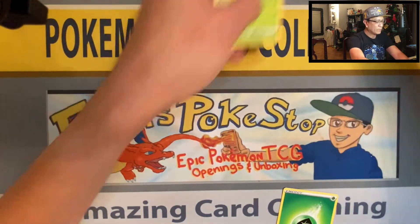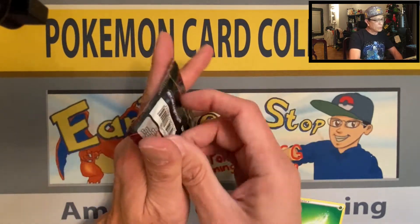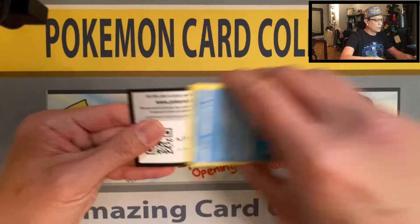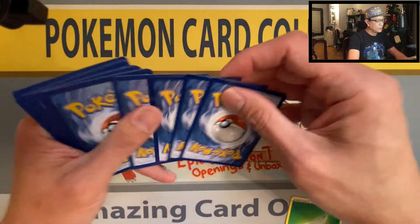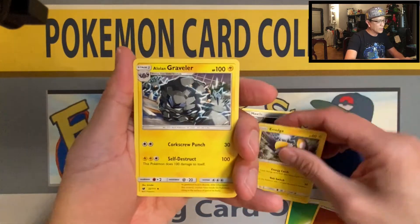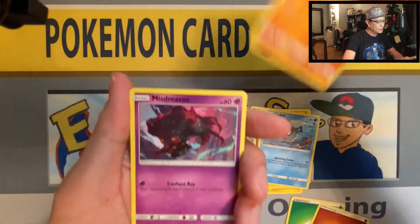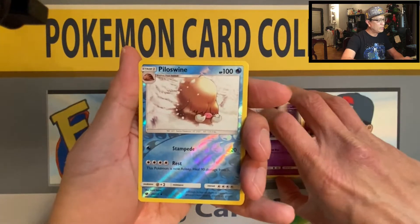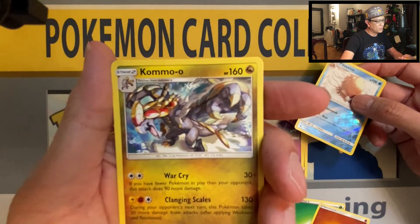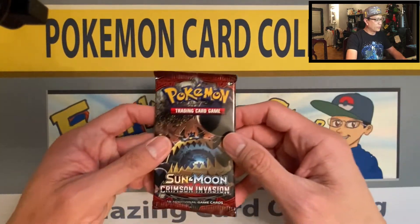Sun and Moon Crimson Invasion, this time. We started off with Fighting Energy, Mawile, Emolga, Alolan Graveler, Staryu, Jangmo-o, Phebus, Stufful, Mischievous, Piloswine — reverse holo — and Kommo-o non-holo rare. Nice artwork on that Kommo-o.